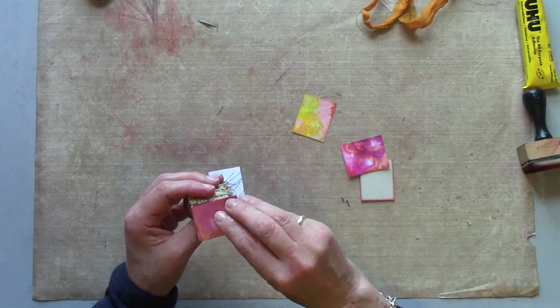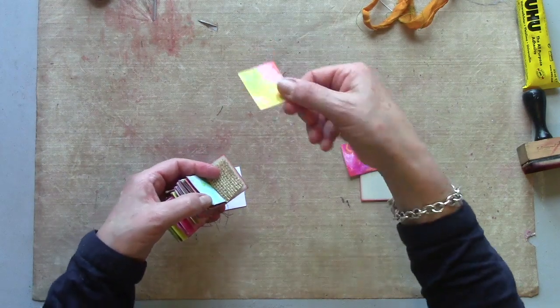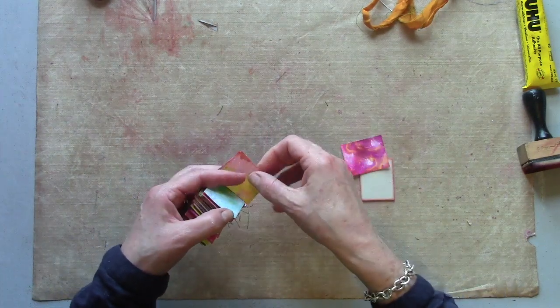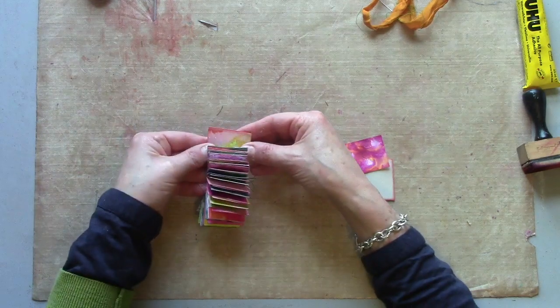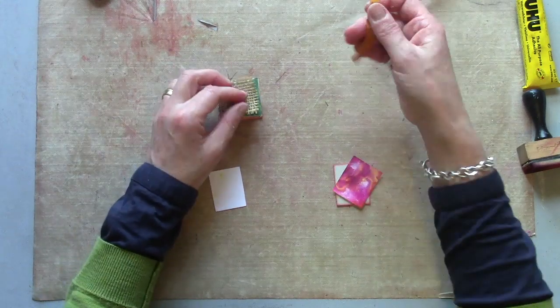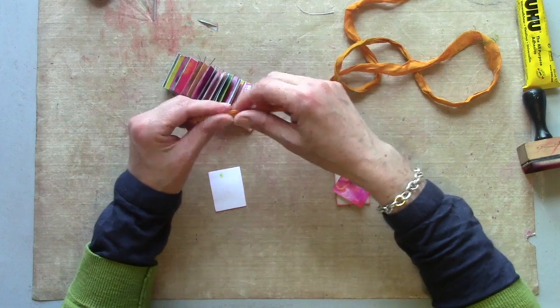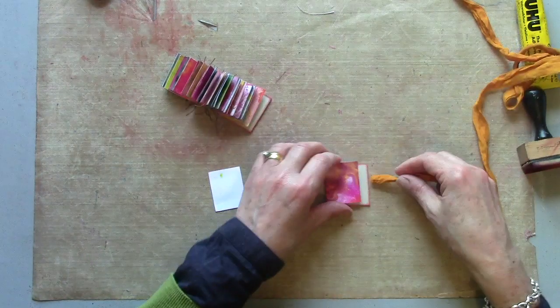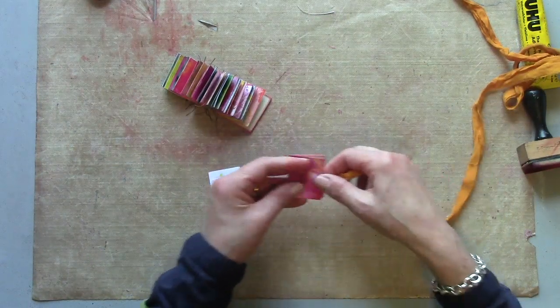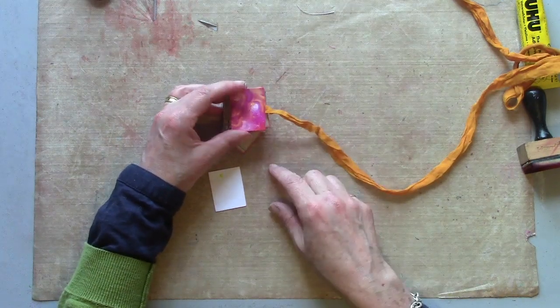Glue that on one side of that hessian overlap, and then the other piece I'm going to glue on that side and trap it all in neatly. At the front I'm going to do the same but I'm also going to attach in a piece of silk sari ribbon, and I'm going to nip that in there as well so that my book will have something to wrap around and keep it all together.